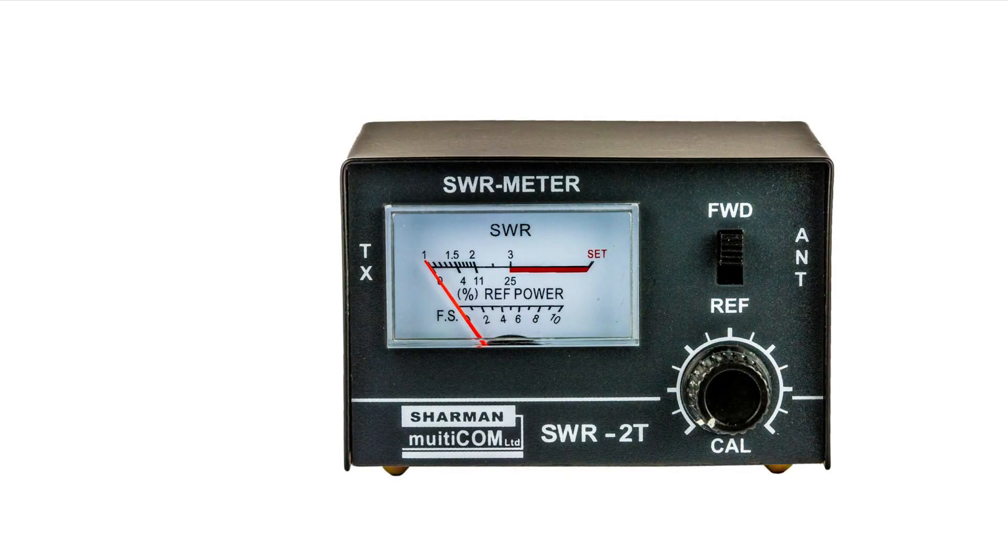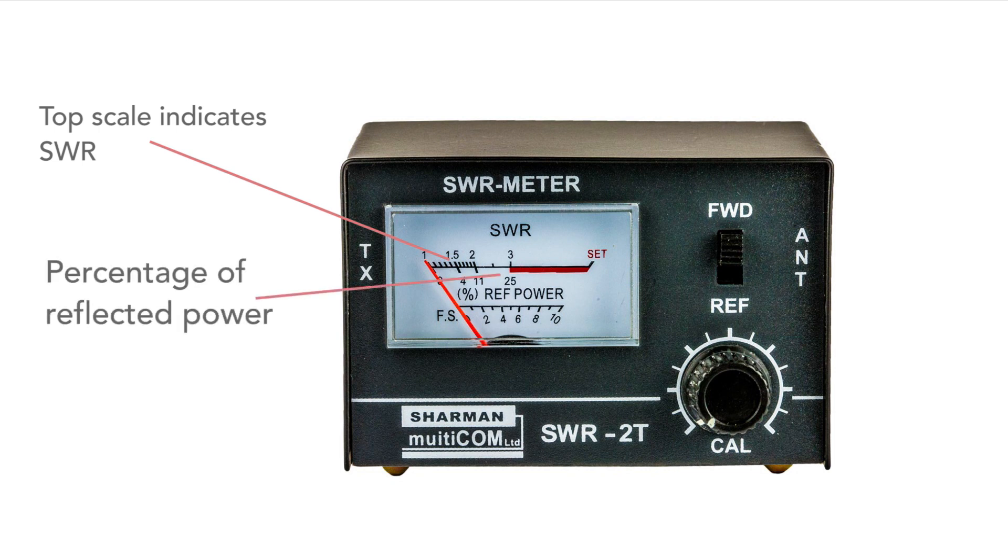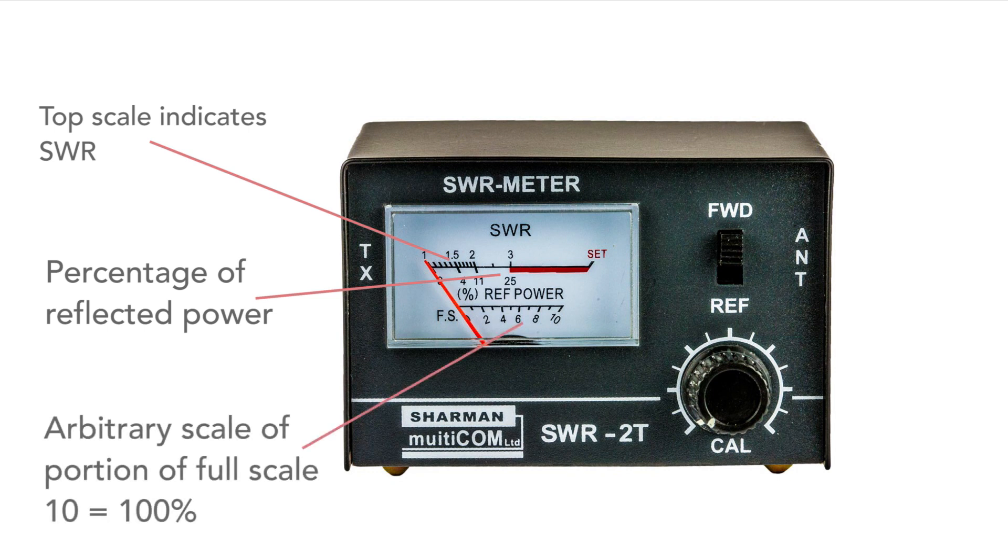It's worth taking a quick look at the scales on SWR meters. In the meter used in the demonstration, the top scale is for SWR, calibrated as a number. At the left it's 1, corresponding to an SWR of 1 to 1, which indicates a perfect match. On the right it's infinity to 1, although there's no actual marking. Above 3 to 1, the scale is marked in red as a warning that the SWR is high. Below this is a scale marked as percentage reflected power — when a quarter of the power is reflected, this corresponds to an SWR of 3 to 1. The bottom scale is an arbitrary scale showing the portion of full scale deflection, going from 1 to 10.